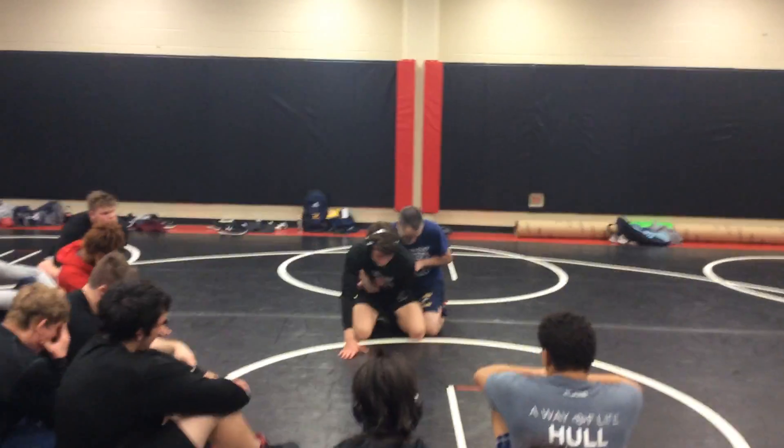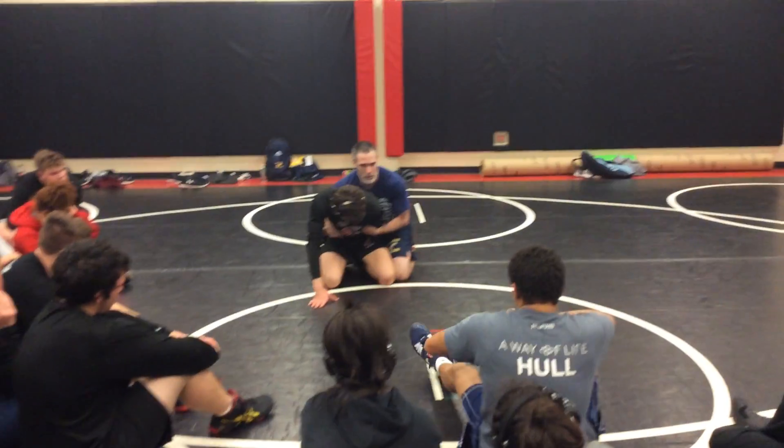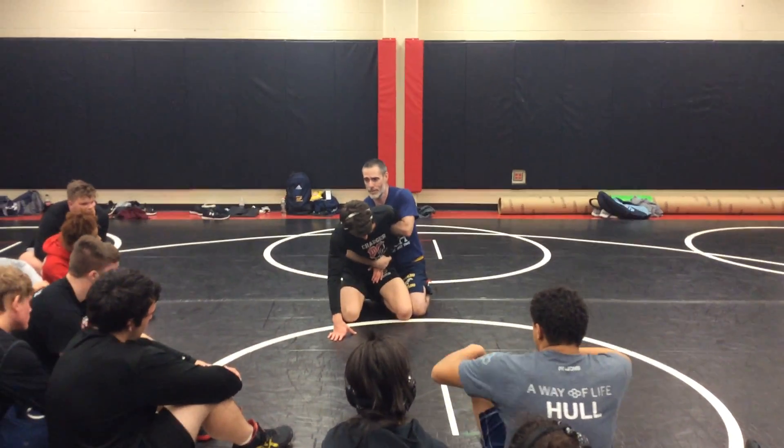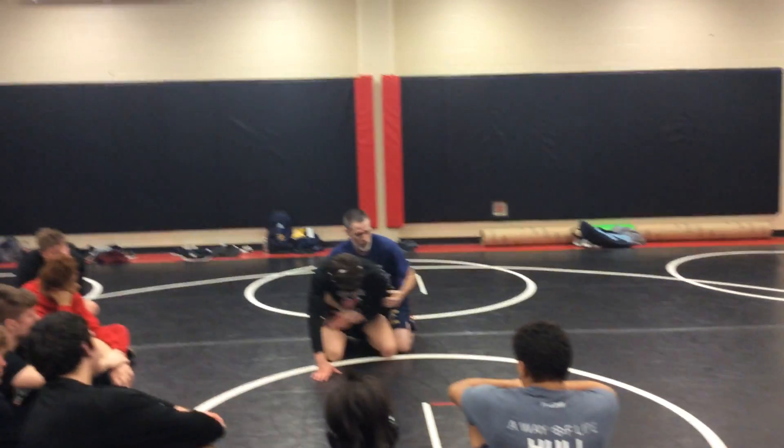If you want to go cheap tilt, this hand slides inside. A lot of people like to stay here with it. If I'm going to do this, I might as well put this on this hip and get a reinforced bar. So I don't do this because this is a nut. I do this, or I put it on this hip and go reinforced.